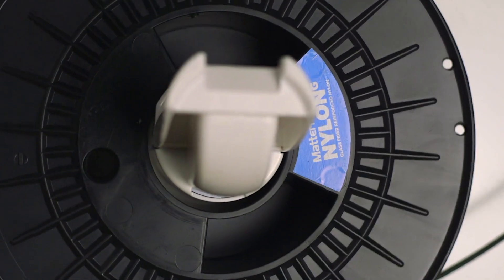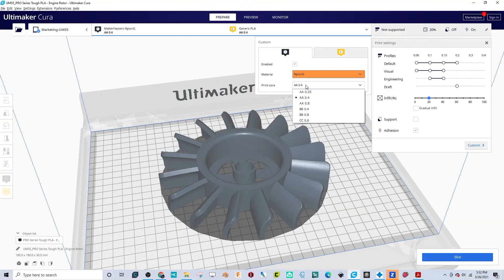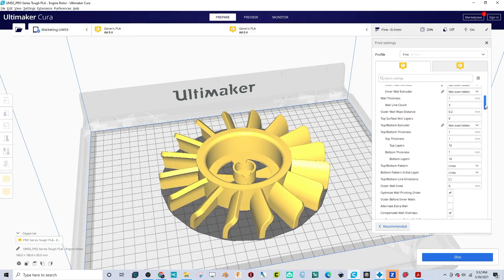All Ultimaker 3D printers can utilize any 2.85mm filament, including filament not made by Ultimaker, but there may be some tweaking to the settings you need to do to get 3D prints of the best quality. Ultimaker has partnered with renowned filament manufacturers to include built-in profiles in Cura to take the guesswork out of some materials, like MatterHackers' Nylon X or Nylon G. For other materials, all you need to do is select a generic profile to start with and work from there to build out your own custom slicing profile.